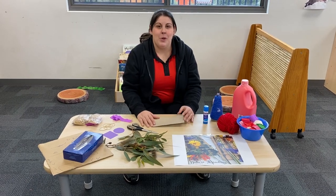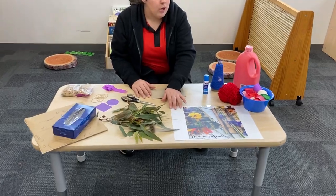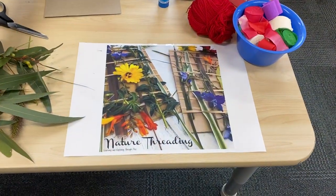Hi, it's Marissa here. With Mother's Day coming up, we're going to show you how to make a natural bouquet using materials around the house and from your garden.